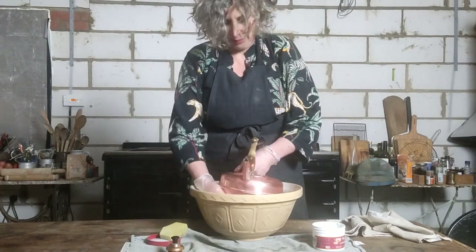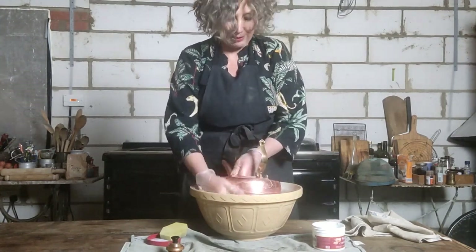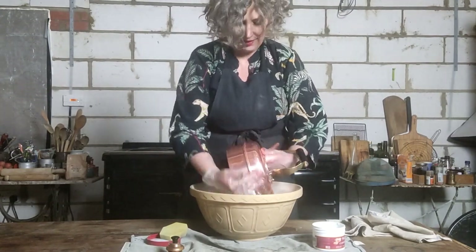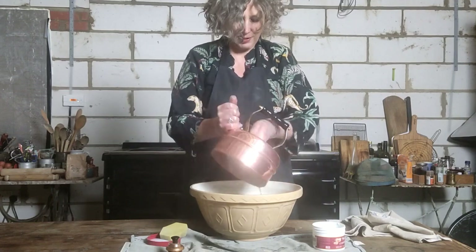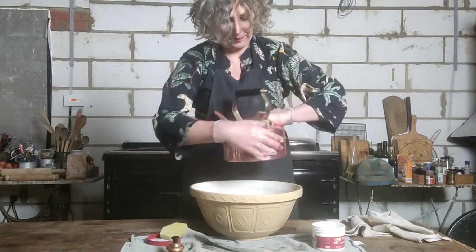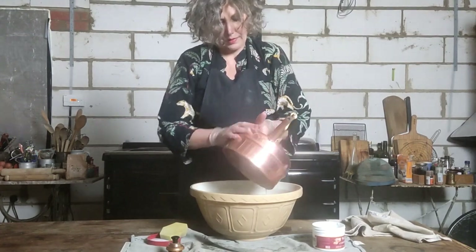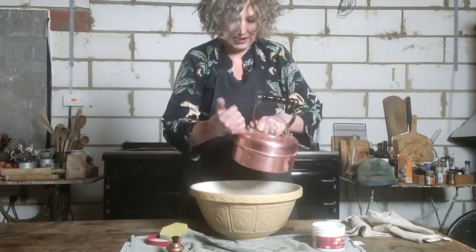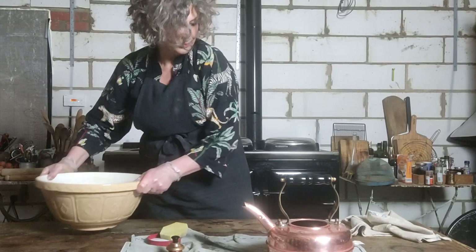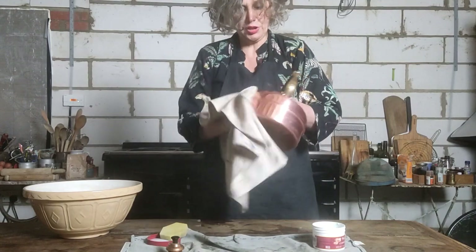Run it under a warm tap — you don't need to put it in a bowl of water. It's simply because I don't have a functioning tap in my kitchen with warm water that I'm using this bowl. So that's had a good swill, and I'll just buff it with a clean dry cloth.